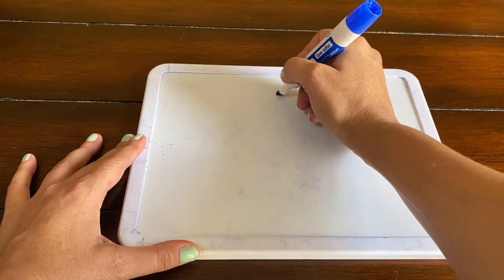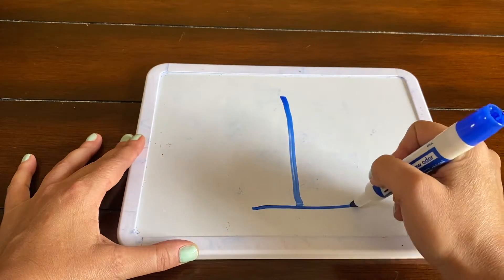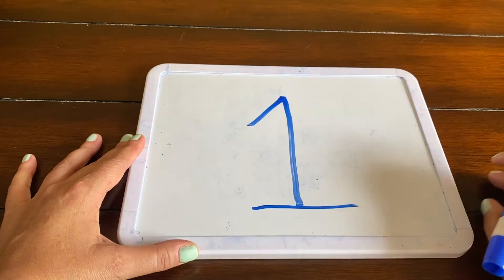For number one, we're just going to draw a simple line down and you're going to say 'zip down.' Now if you really want to complicate the one, you can add a zoom across on the bottom and a slide down at the top. But for purposes of this video, we're just going to stick to number one as a straight line down — zip down.